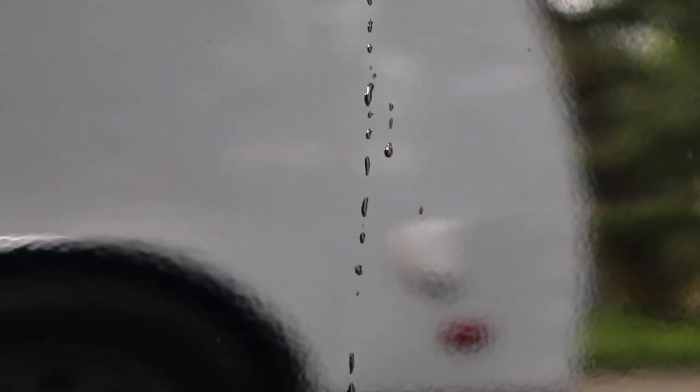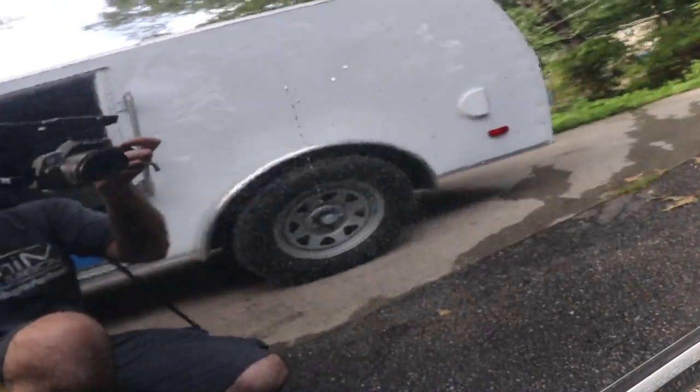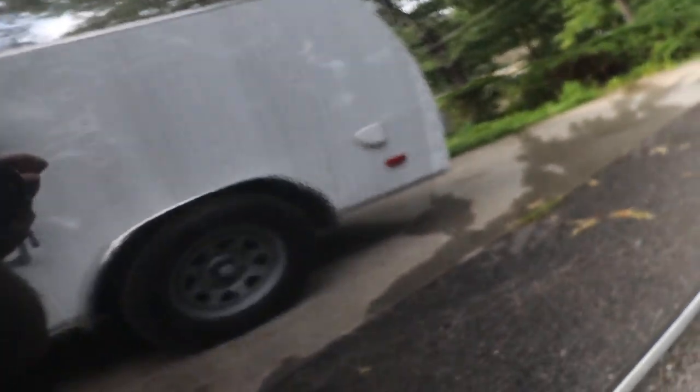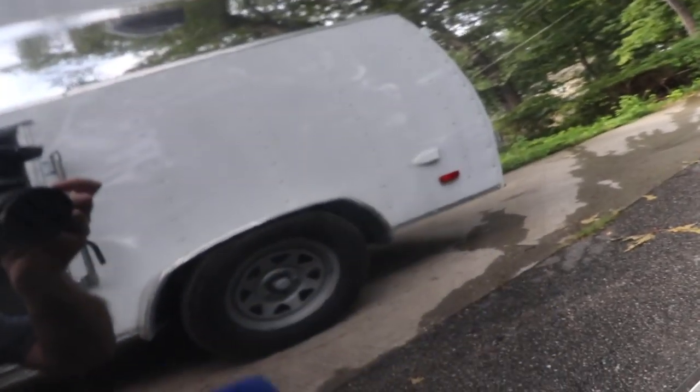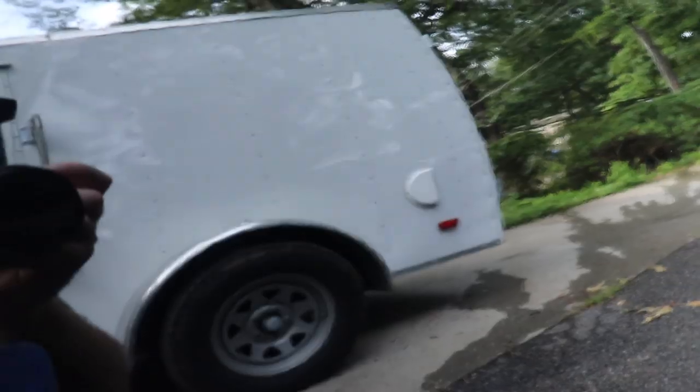Sometimes you get those unsightly drips from the side mirror — if they dry, it just looks bad. A mist or two of the AM Detailer and it's removed easily. Don't forget to get that residual water on the side mirror.